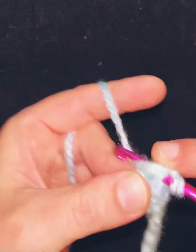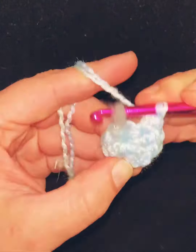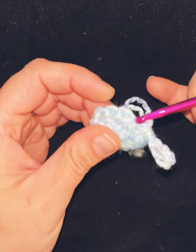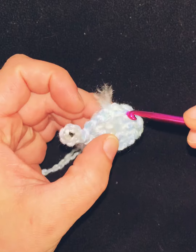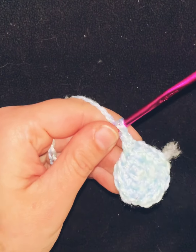On the second round, single crochet two into each individual single crochet from the round before — so two stitches to one. You'll have 12 stitches.